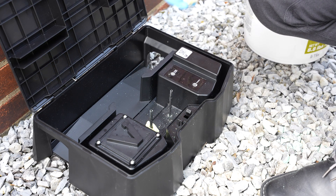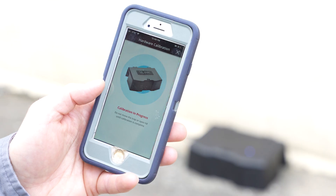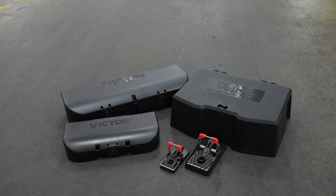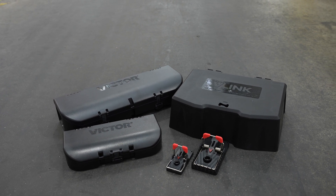Inspect the bait box, replace the bait, and calibrate to ensure proper bait consumption tracking. The V-Link Pest Network will change the way you do business.